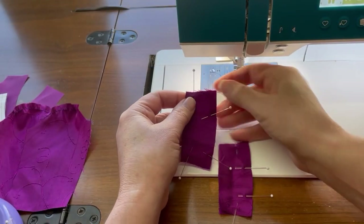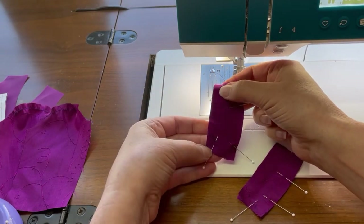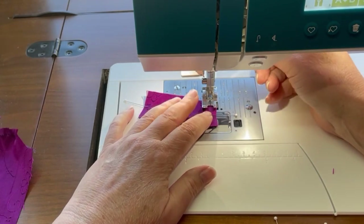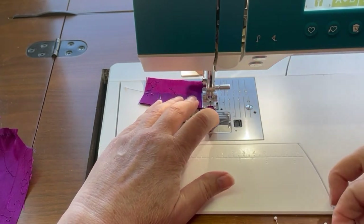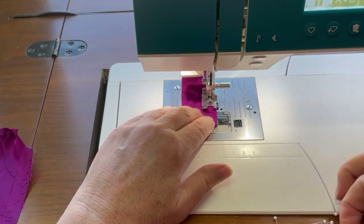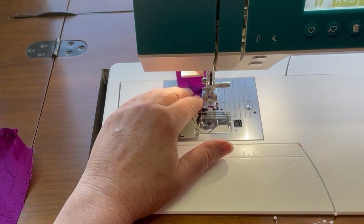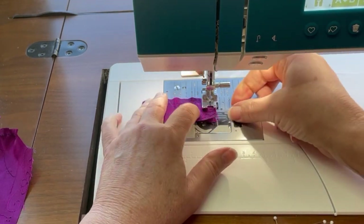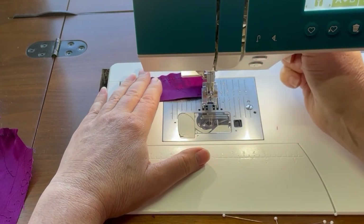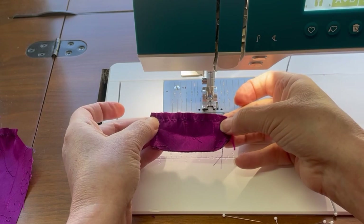We're going to sew the sleeve cuffs together right along that long edge and the two short edges, leaving the actual armhole opening edge unsewn. With the cuff sewn, you're going to clip in towards that seam allowance and turn the cuff right side out.